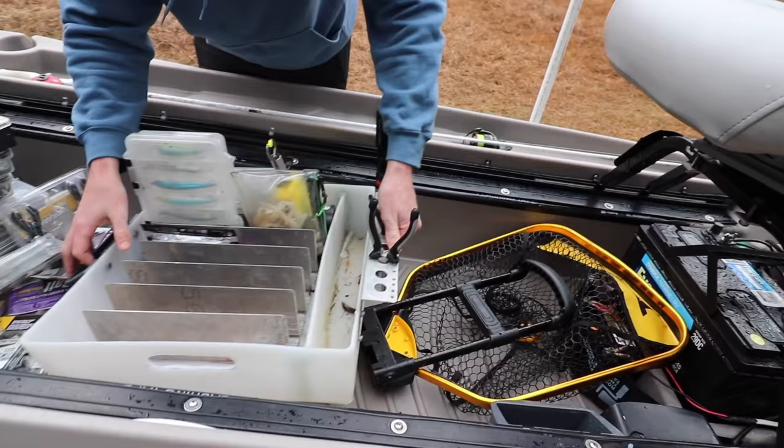Another thing I added to this boat for when I'm launching off the trailer or just in general is this rope. I actually just tied it around the front handle of the boat. It makes it easy to let the thing float out there and just bring it right back to the bank where I can easily hop on. Highly recommend doing this to your boat — it's definitely a lifesaver in a lot of circumstances.